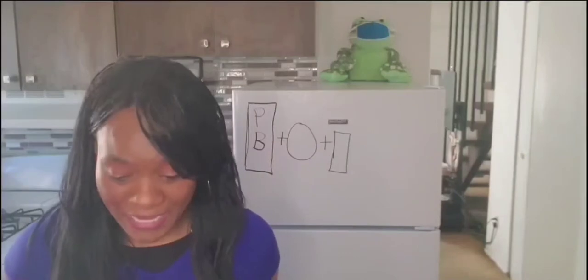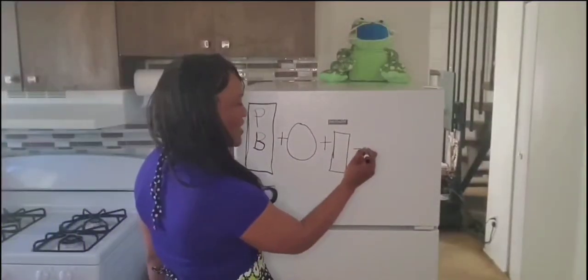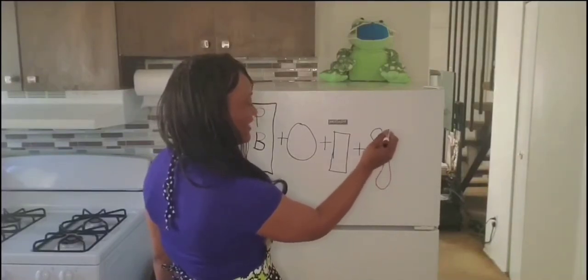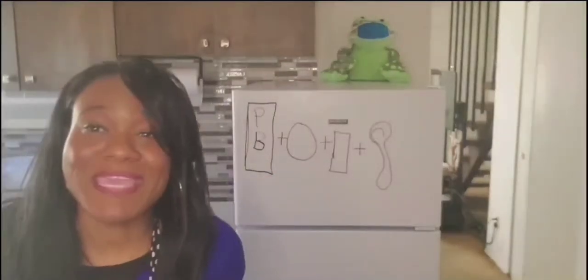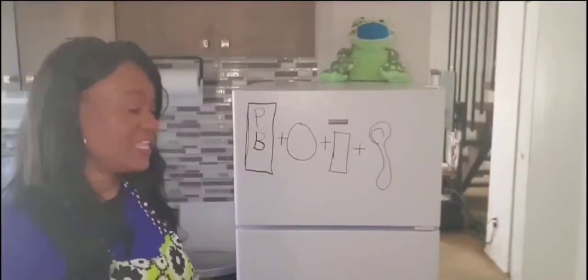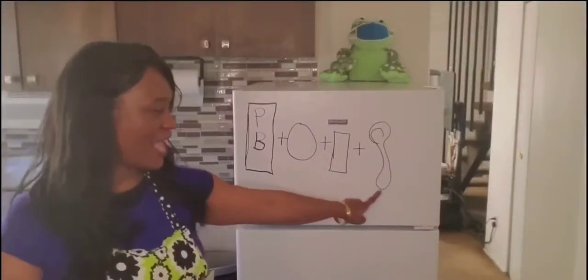Boys and girls, what's the last ingredient we need to make cereal? A spoon! You got it, my friend. So we're going to add another plus sign and we're going to draw a spoon. A spoon has a circle on top, two lines, and a curve at the bottom. These symbols mean something, right? So we can actually read this. It says: I need cereal, a bowl, milk, and a spoon. And that's how I make cereal.